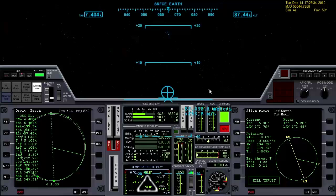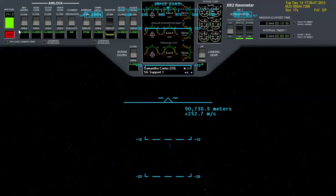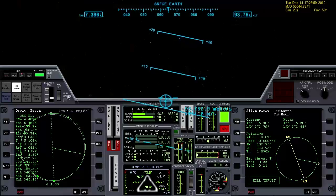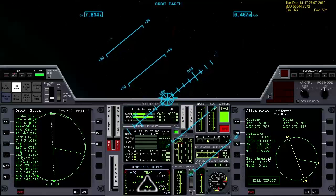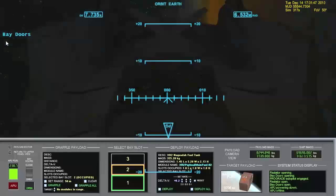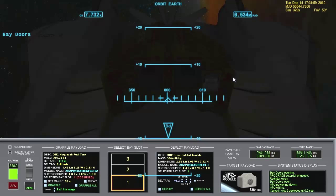Let's clean up our orbit here. First of all, we can turn off everything we don't need. Let's go ahead and deploy the radiator — that is a must-do in the XR2. Let's go ahead and open the bay doors. We're still in the atmosphere a little bit, so I'm going to turn prograde just to keep the vessel settled while we drift up out of the atmosphere. We can go to the orbit HUD now, advance the time a little bit, turn the APU off. Around 150 kilometers I'm going to switch up to the payload view, select the fuel there and deploy it. You can translate down to expedite that process. Then we can go ahead and close the bay doors again.